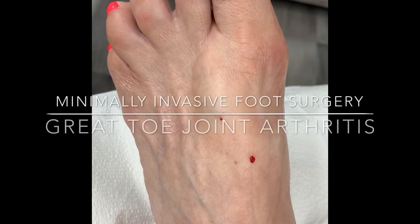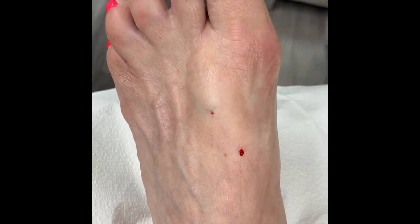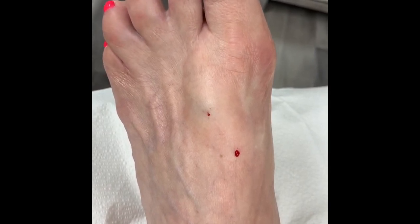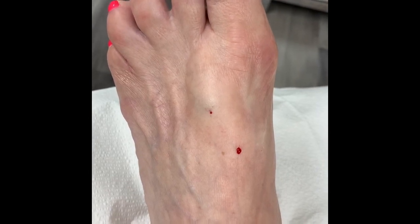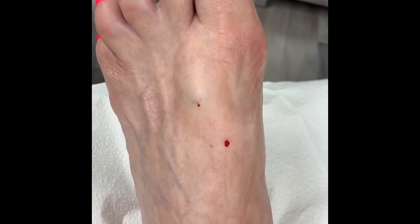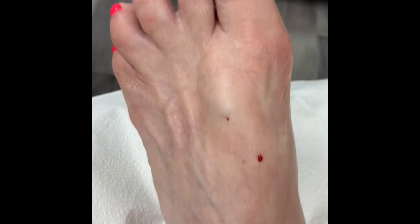Good afternoon everyone, welcome to another wonderful episode here at Jaws Podiatry. We're about to commence a minimally invasive surgery. This is a patient who presented with something we have spoken about in the past — hallux limitus. It's an arthritic condition of the great toe joint, and this patient has been battling quite a bit of pain at the level of the joint.